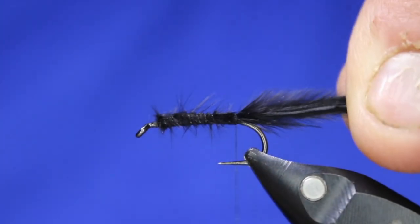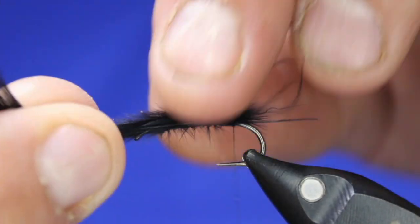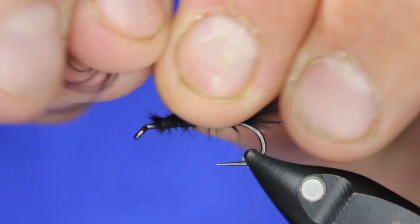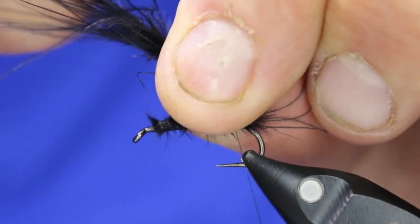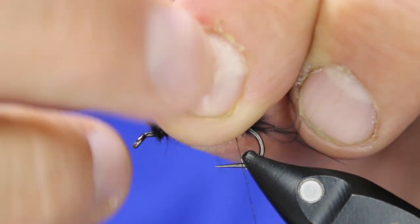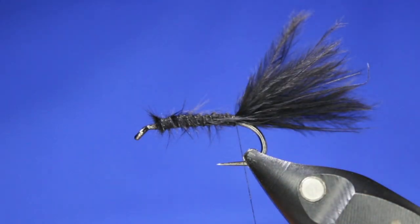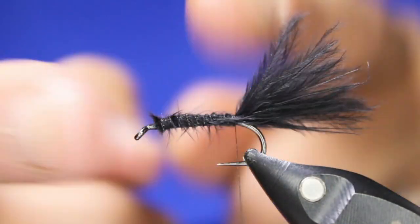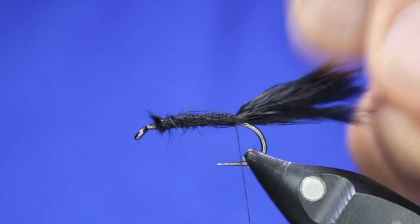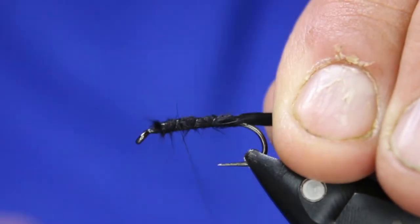I'm going to measure up to the front of the eye — roughly there is what I want — then rip off my marabou. Guys, don't cut it, rip it; that'll give me my approximate length. I like it about the length of the hook — not just the body but the whole hook — slightly longer. Now I'm going to wet it a bit and tie this all down.